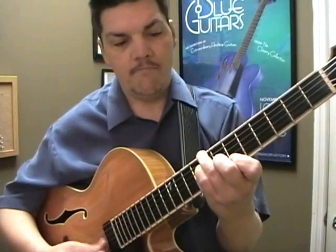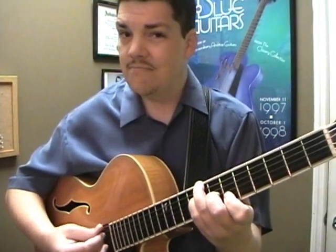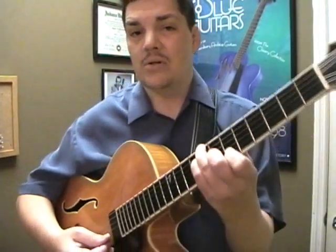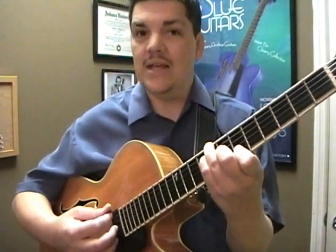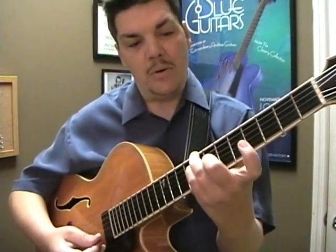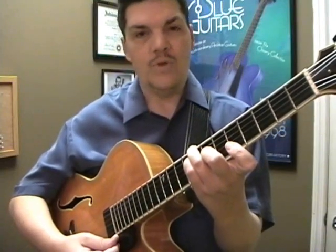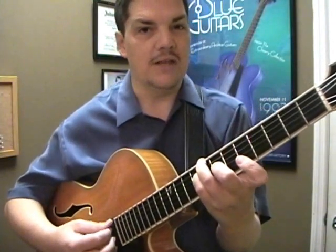If I move it back home, we have a C 11th, otherwise known as a C nine sus. And in the pop circles, it's called a B flat over C. And then if I'm barring these two strings here, we start to get a 13th — a C 13th.